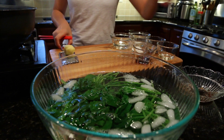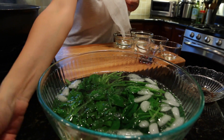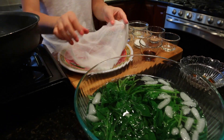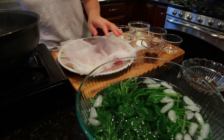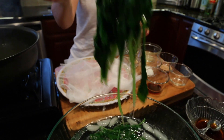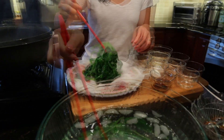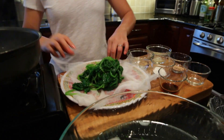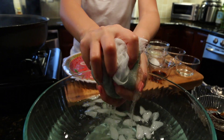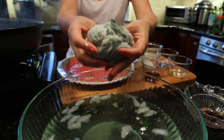After the quick chill, I use a cheesecloth or you can use kitchen paper towels. We are going to squeeze out the water.